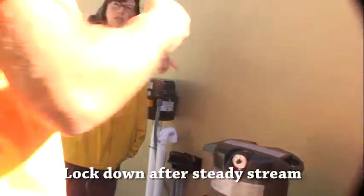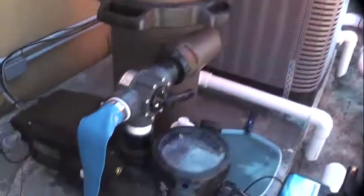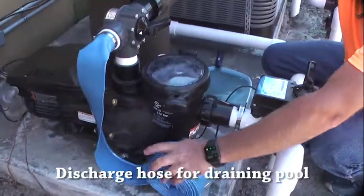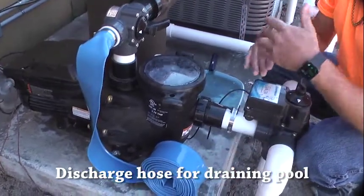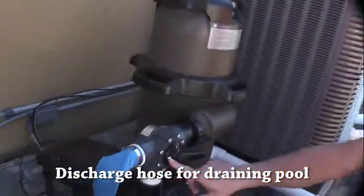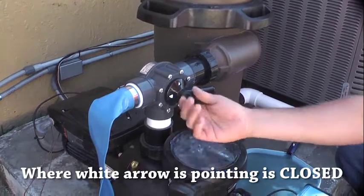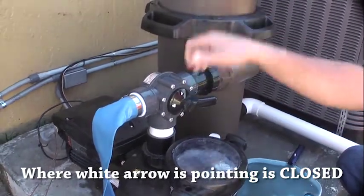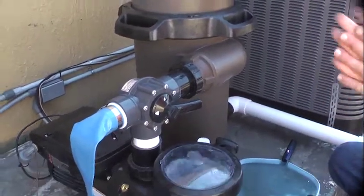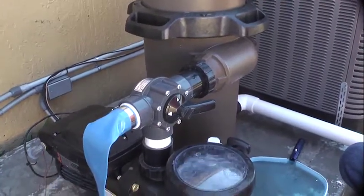This blue hose here is your discharge hose for the pool. If you ever really need to drain a bunch out — say after a hurricane or whatever — take this hose to the road. This valve works just like the ones down here: wherever that raised white arrow is, it's closed. When you want to dump water out of the pool, loosen it, turn that raised white arrow straight up, and all your water will come out the discharge. Your overflow will take care of the majority of heavy rains.